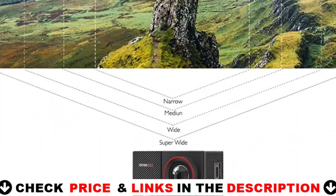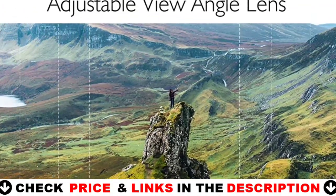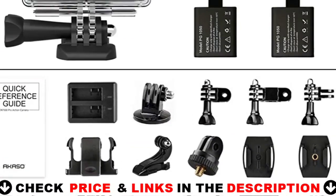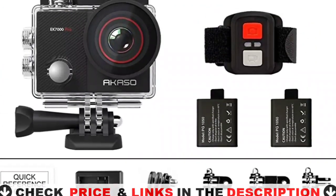Your Akaso EK-7000 Pro action camera can produce stunningly smooth and steady videos thanks to the integrated electronic image stabilization. The 2.4GHz wireless wrist remote control allows you to operate the camera while skiing, riding, surfing, and so on. The remote is not water-resistant.